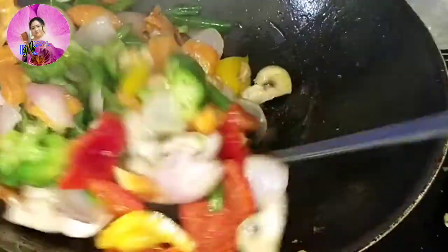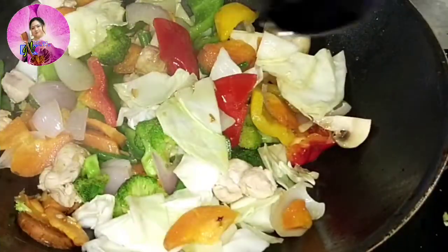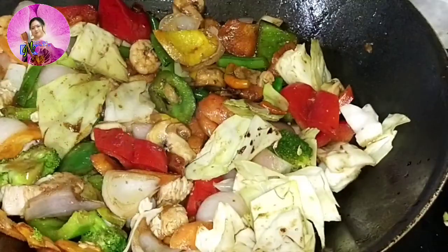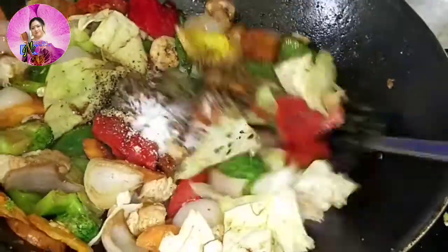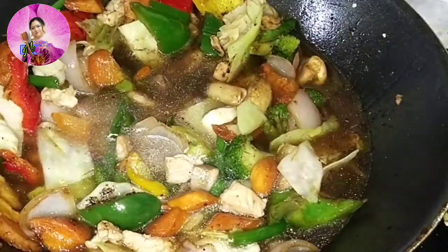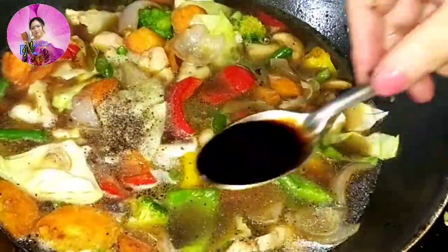The bell peppers are added just for colour. After sauteing for about a minute, I am going to add the cabbage. Remember your flame is high — stir on high flame. After 1 minute I am going to add 2 tbsp of soy sauce and give it a nice mix, then 1 tbsp of black pepper powder and salt to taste. Remember soy sauce contains salt, so add only a little salt, plus a little bit of sugar. Then I will add 500 ml of chicken stock — if you don't have chicken stock you can add water — and 1 tbsp of oyster sauce.